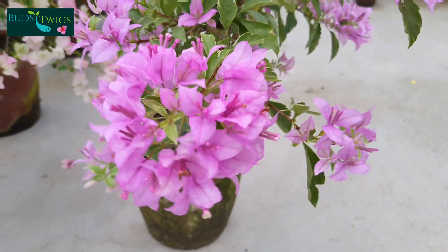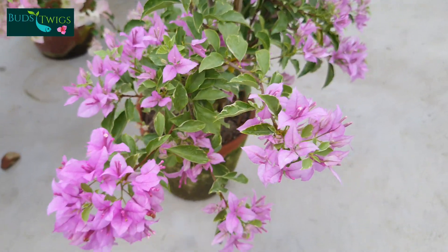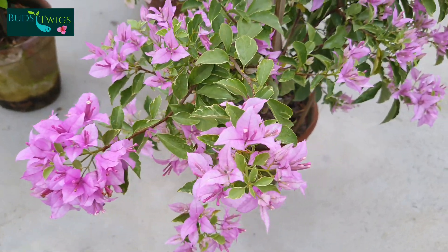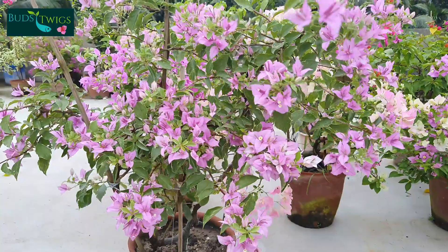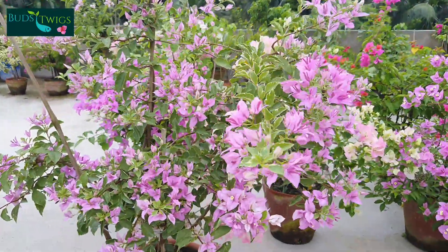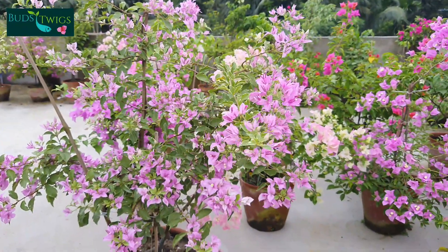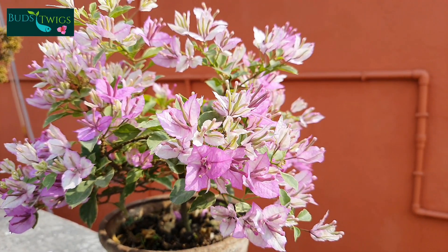Tricolor has the characteristic but there is a butterfly variety also in between the two. But it can also change to any of its origin with weather changes or depending on the temperature of the climate. So butterfly structure is not a constant matter in bougainvillea.